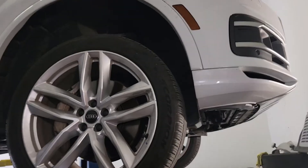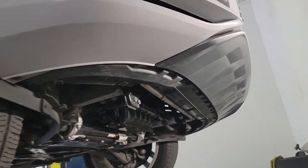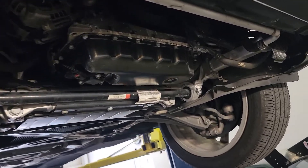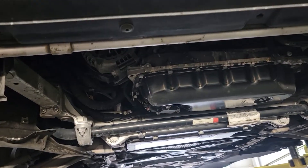Hello guys, this is Alex with Precision Auto Source. Today I'm working on a 2018 Q7 Prestige and I wanted to show you exactly what goes wrong — or what the situation is — after a hundred thousand miles. I put this car on a lift and we're going to take a look. I took all the pans off and belly covers just to make room for everything.